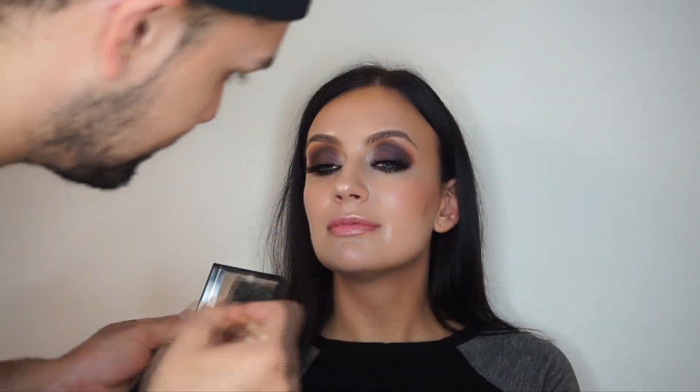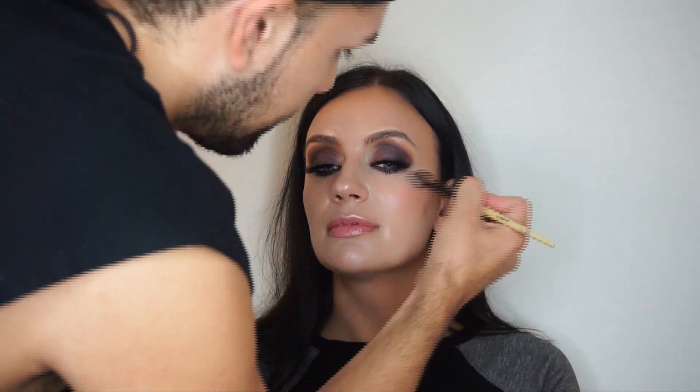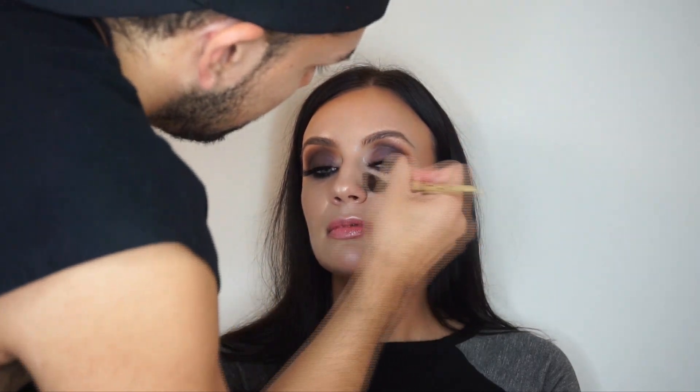Now I'm going in with the Laura Mercier baked highlight and just highlighting some more. What I love about this highlighter is that it's not chunky — it's super smooth and gives a blurring effect. I put it on the upper lip, the chin, and a little under the eye.